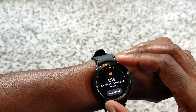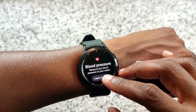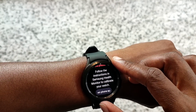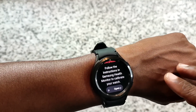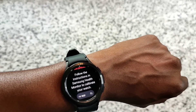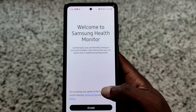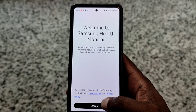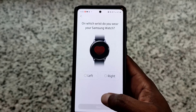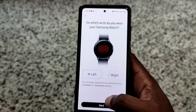On the watch it says 'Blood Pressure - measure your blood pressure on your watch.' It says to follow the instructions in Samsung Health Monitor to calibrate your watch. So let's open the phone app. We'll open up the health app - it says 'Welcome to Samsung Health Monitor.' Press accept and choose the wrist your watch is on - mine's on my left.